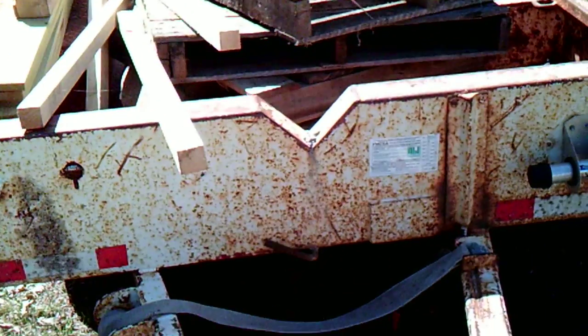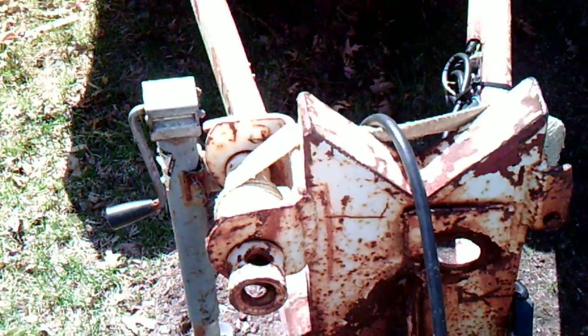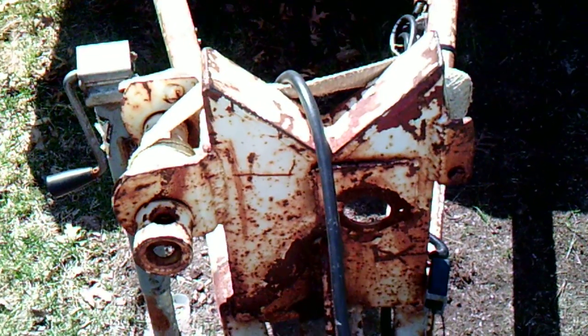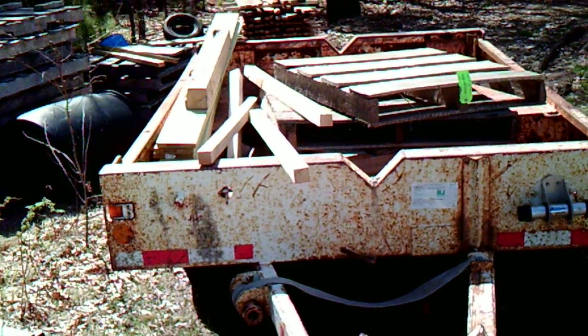You see that strap there? It loops up over the top of the pole and then you tighten it down with that ratchet. It's got one there, here, and then one in the back — I need to get some new webbing for that one. Pretty neat setup.